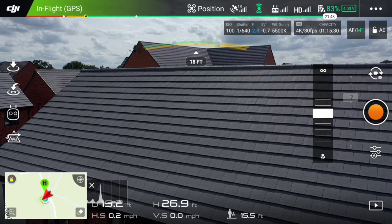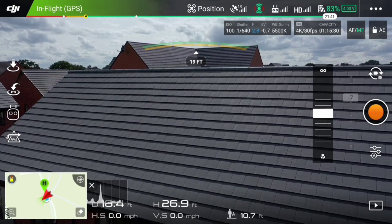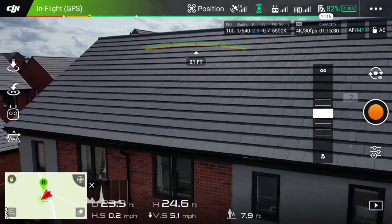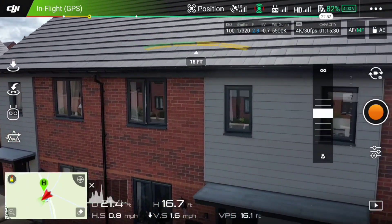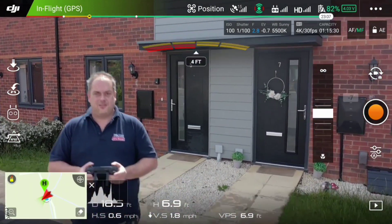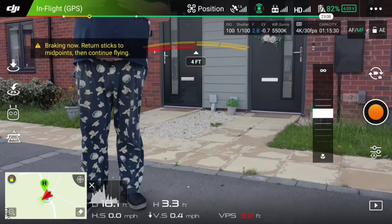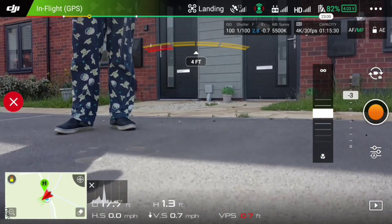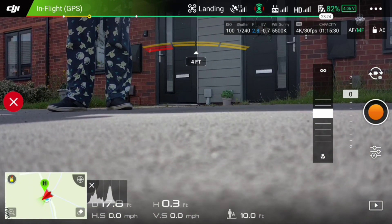Nice view there of the roofs. You can see at the top of the screen where it says 21 feet — that's the obstacle avoidance system, and it's now come down to 16 feet. You can check out my snazzy lounge pants — I do apologise about that, guys — and I've now come down for a landing.